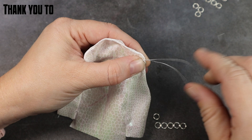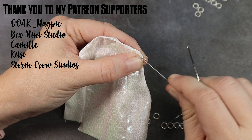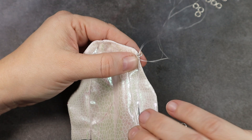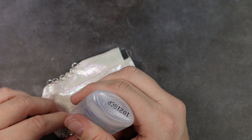I learned that lacing technique from watching Pixie Notori — I highly recommend checking her out, she's a really great doll artist on YouTube. A big shout out to my patrons — I'm so thankful for you guys: OOAK Magpie, Bex Mini Studios, Camille, Kitsy, Storm Crow Studios, Donna McGana. If you're interested in becoming a patron, check out the link in the description box below — there's lots of great benefits and exclusive content, and December's Dynamite tier patrons received a pair of 3D printed ram horns and big sister shoes.